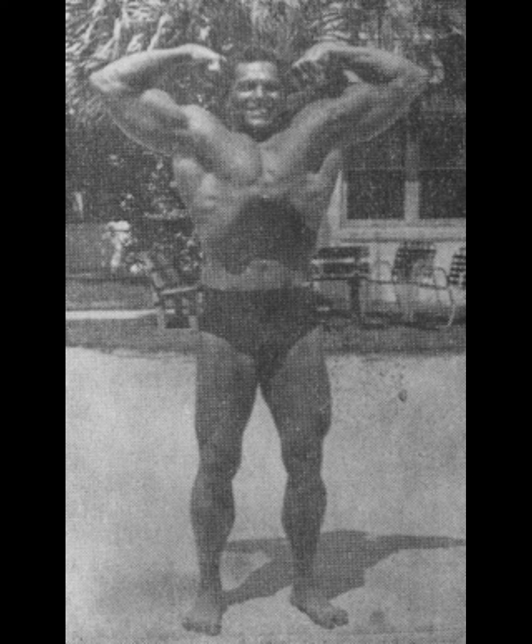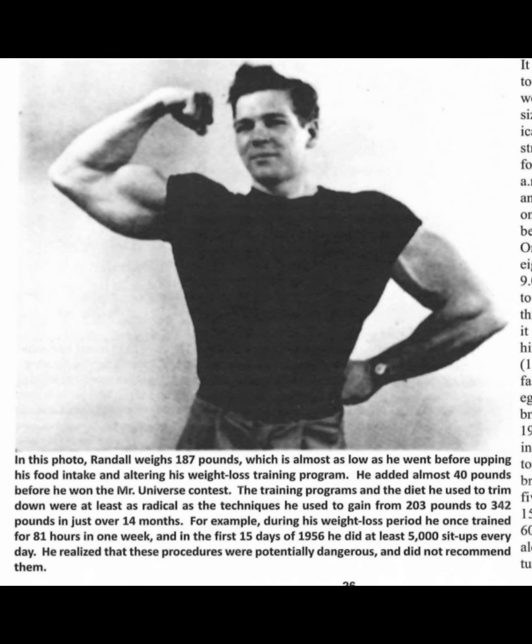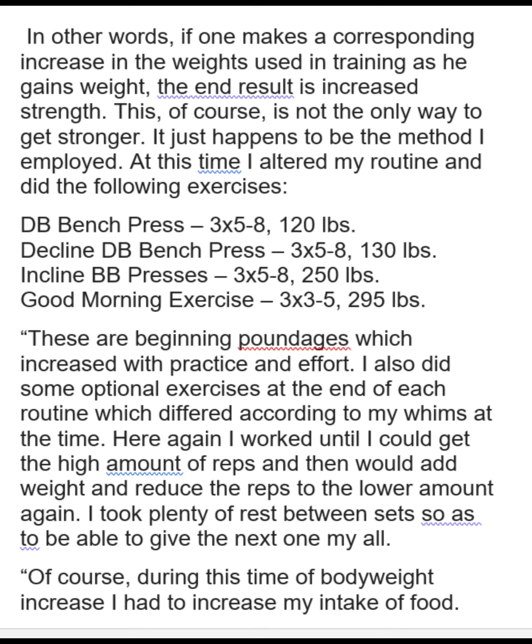Here he's talking about after having gotten discharged from the Marines. There he is at 187, which is about as low as he got before he started bulking up. But to win the Mr. Universe, he was more like 225. So he went from 187 all the way up to 401 and then just trimmed back down to 225. And I would have to say he put on probably 40 pounds of muscle during this haul — of course, he put on a whole lot of other weight that wasn't muscle.